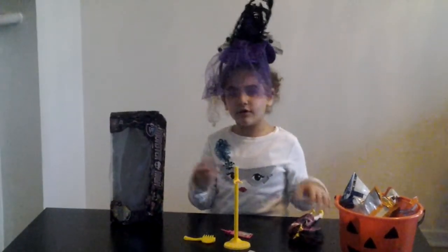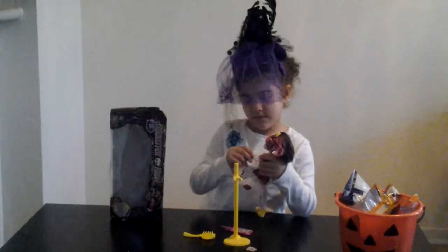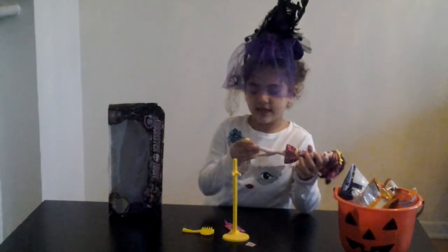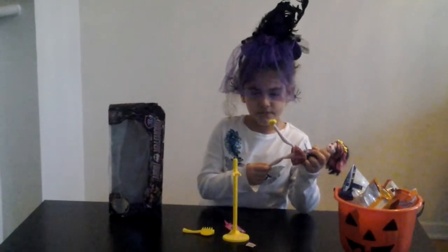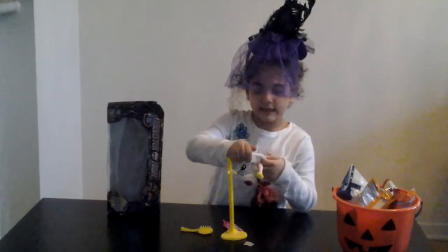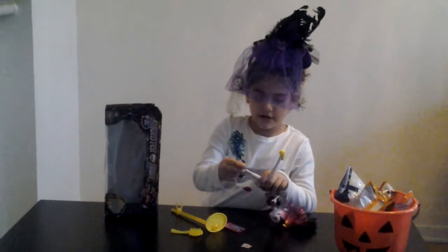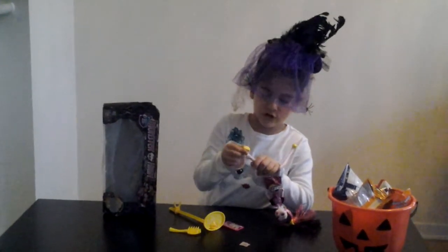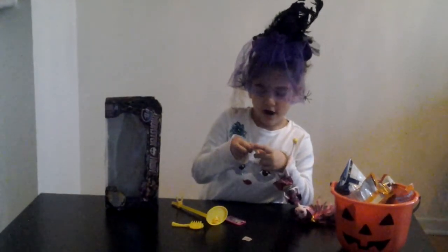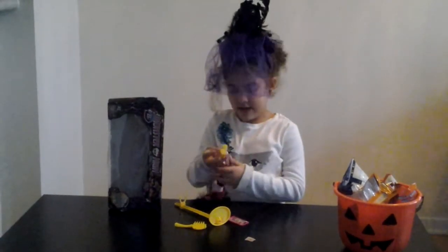Tell me if you liked it or not. Now we get to the doll. What's different about her from Spectra is she has yellow shoes. And instead of slipping it on, it's plastic, so you can just pop them out. It's easier — you can just find the foot and then snap them right on.